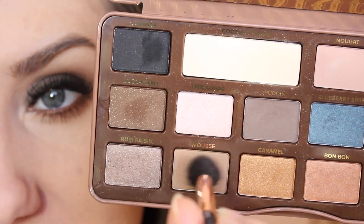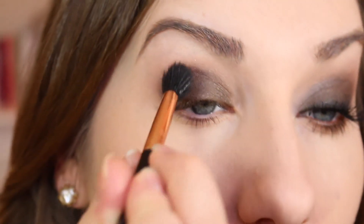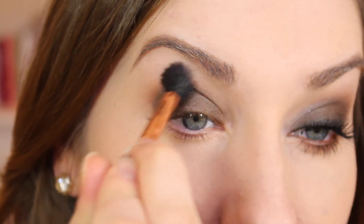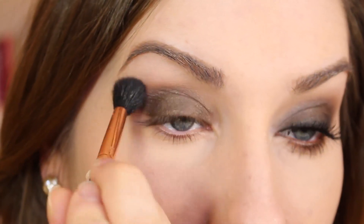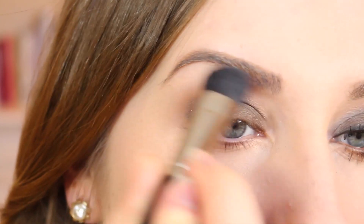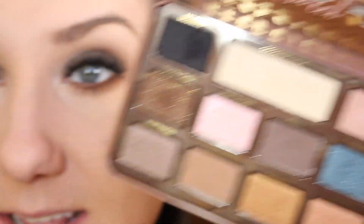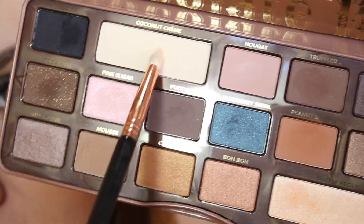Then I'm going to take the color called Mousse on a bigger fluffy brush — this is an E40, the one before was an E35. I'm just going to overlap that right where we applied that color and then pull it up just slightly. Then I'm going to take the matte highlight color in Coconut Cream and put it right up under my brow. I'll also take that same color on a smaller brush and mix it with the frosted Butter Pecan shade.